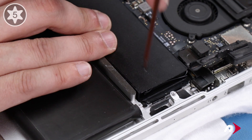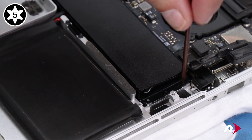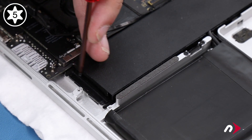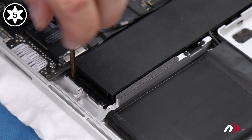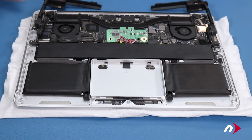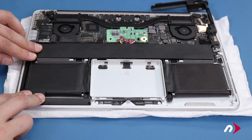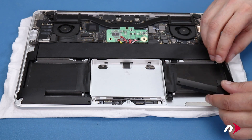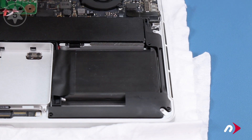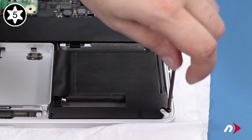Next, replace the screws along the top sides of the battery to help keep it secure. You may need to adjust it slightly so that the holes line up properly. You can now set the speaker assemblies back into place, making sure all the wires lay flat in their appropriate channels. Then, for each side, replace the screws that hold the speaker units in. The longest screw goes towards the top, while the two same-size screws go along the bottom edge.